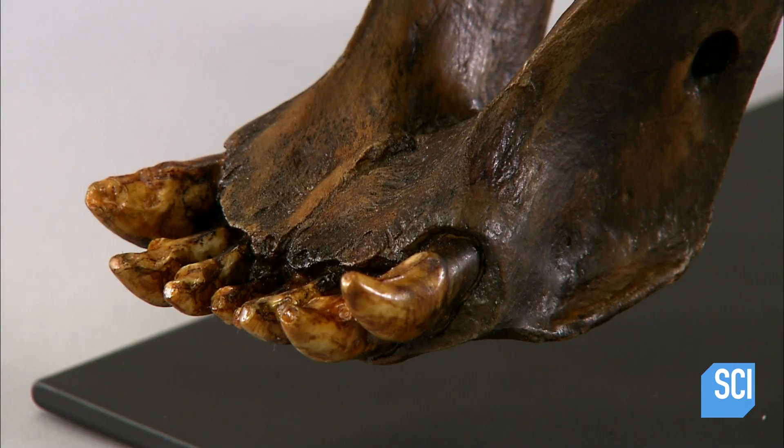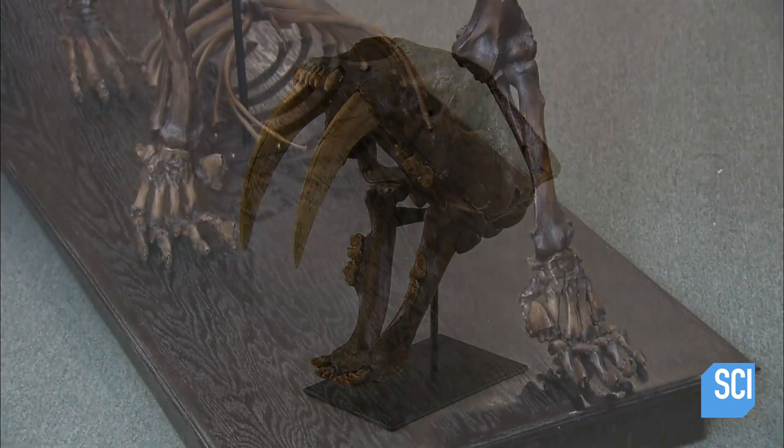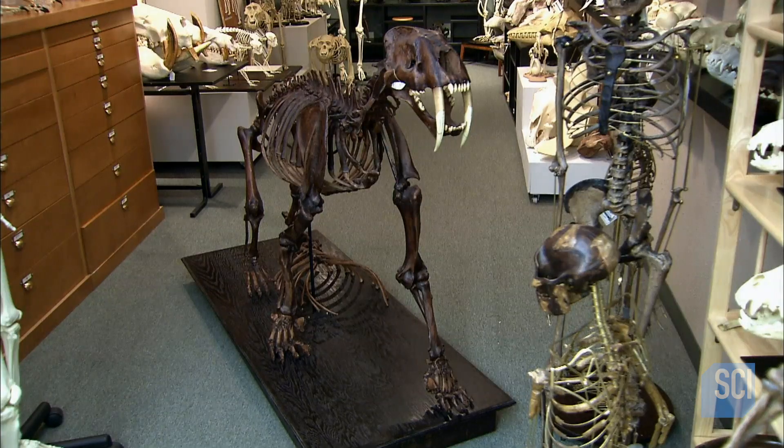It's difficult to tell the difference between the 12,000-year-old skull and the new one. The skull is now ready for the rest of the skeleton body. It takes five people three weeks to build a skeletal replica like this one.